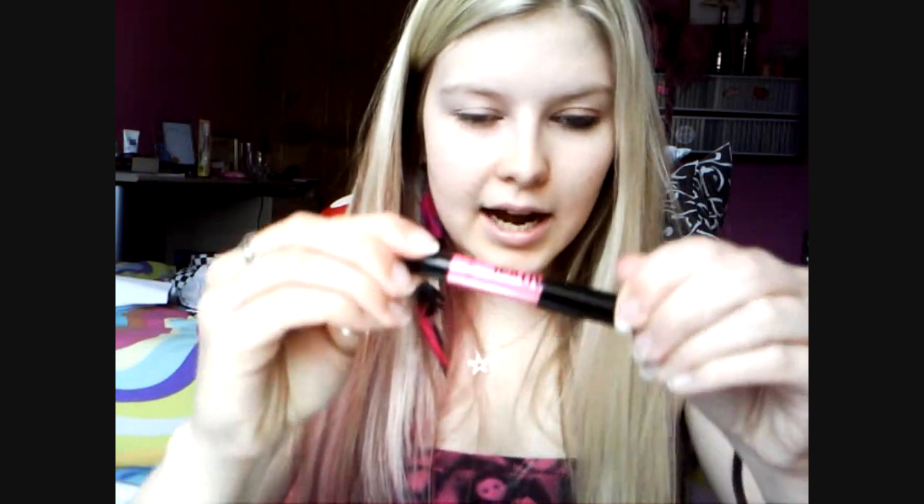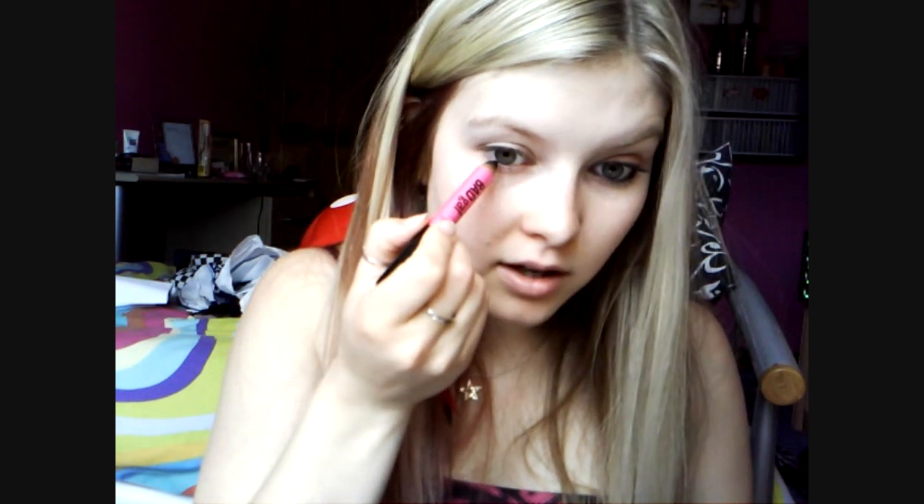Then we're going to take an eyeliner like Benefit Bad Gal, a black one, and we're going to just tightline the top waterline and just line the bottom one with emphasis on the outer corner.